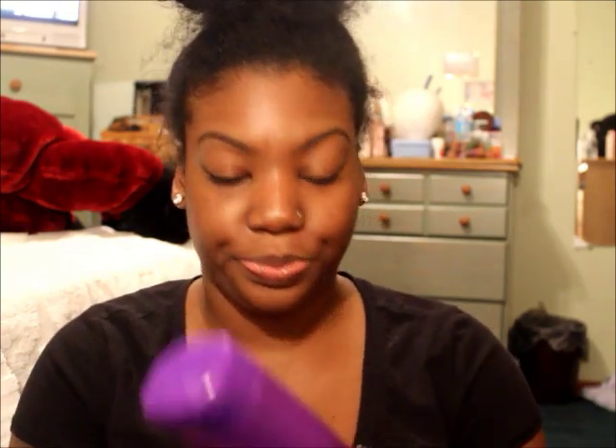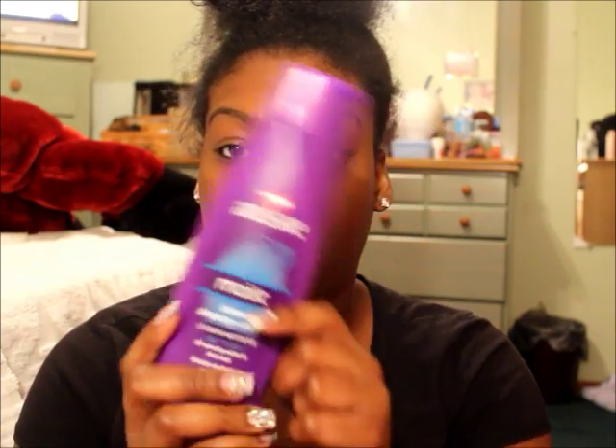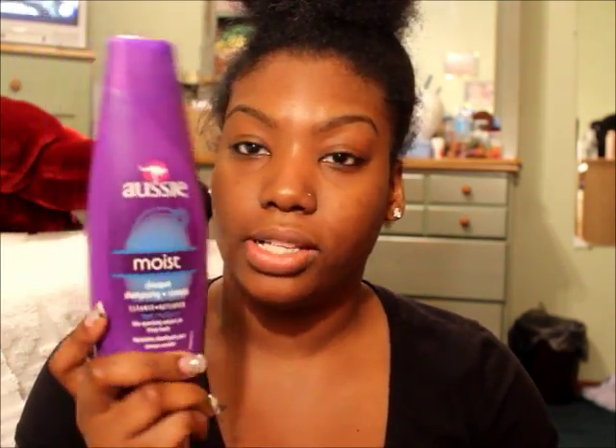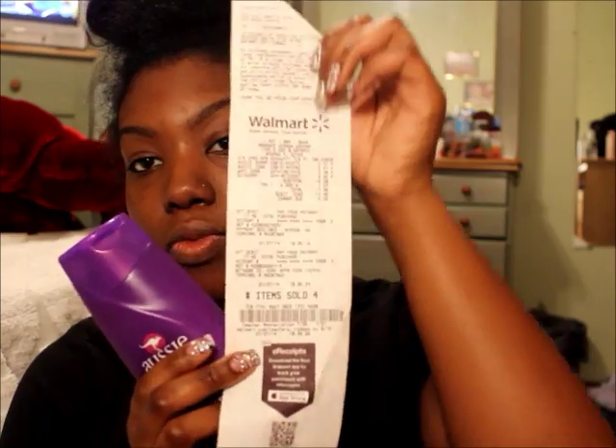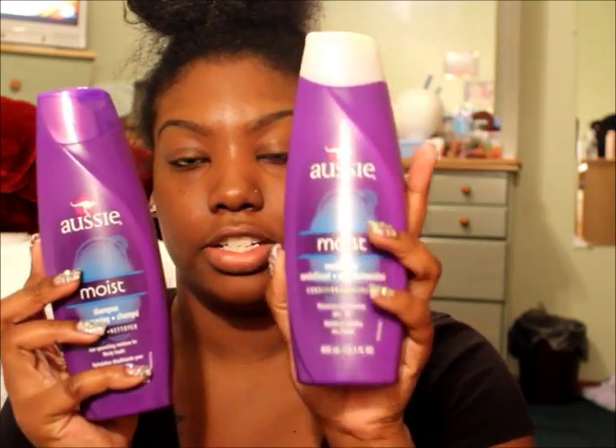The products I'll be showing you — I'll probably do a full review in the next video. I ended up getting the Aussie Moist. Y'all recommended this the most out of all the conditioners and shampoos I asked about on Instagram. I also looked it up on Makeup Alley and it got great reviews. It's very affordable — I paid $2.97 at Walmart for each bottle. I bought the shampoo and the conditioner. They also had a Three Minute Miracle, which I'm assuming is like a reconstructor.